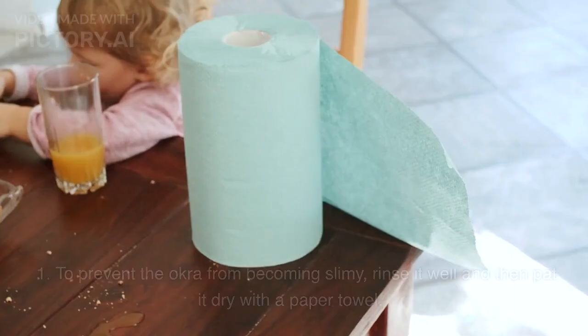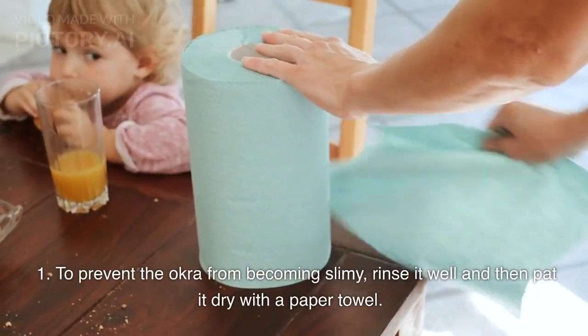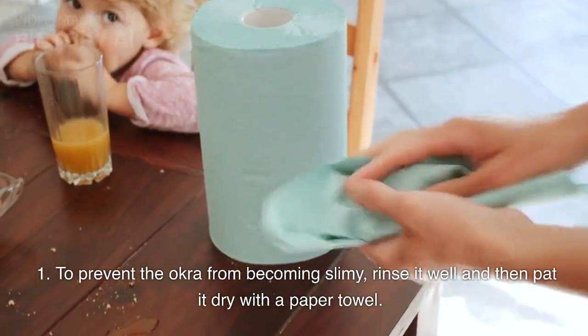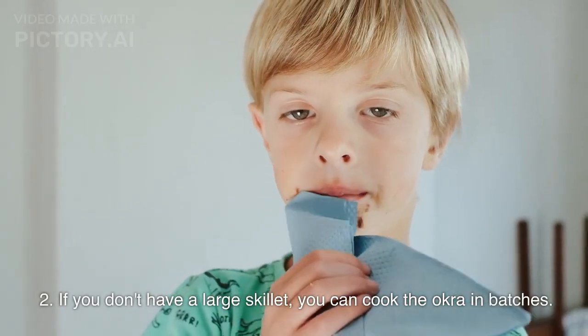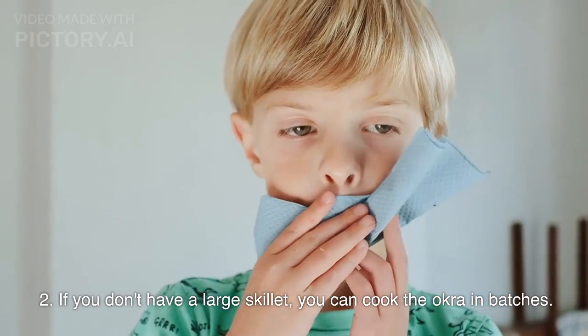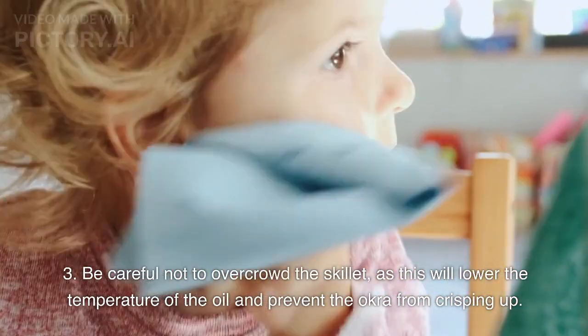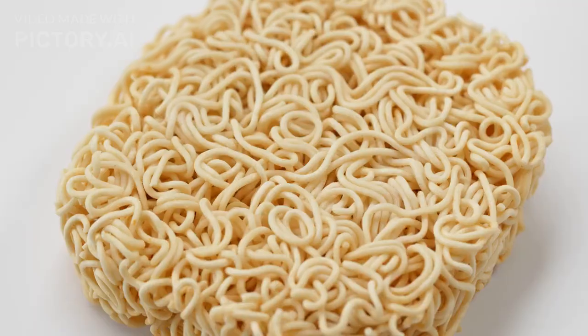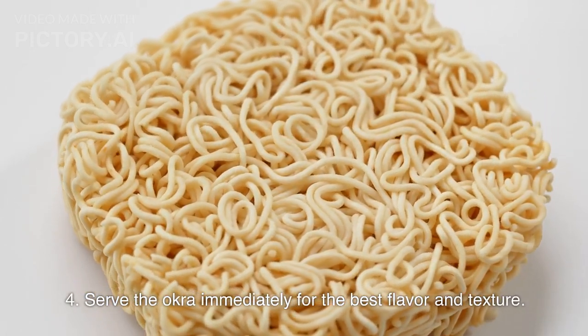Tips: To prevent the okra from becoming slimy, rinse it well and then pat it dry with a paper towel. If you don't have a large skillet, you can cook the okra in batches. Be careful not to overcrowd the skillet, as this will lower the temperature of the oil and prevent the okra from crisping up. Serve the okra immediately for the best flavor and texture.